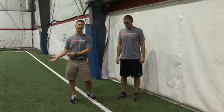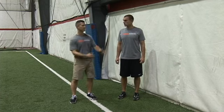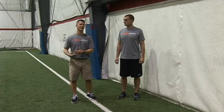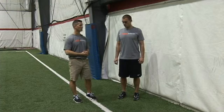You then take them from the wall back out onto the field and have them accelerate. Now that you've shown them the mechanics and worked on the wall, they come back out and a lot of times they start to get it. So to teach the wall drill, I'm gonna have Adam demonstrate.